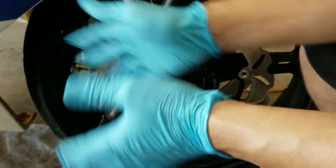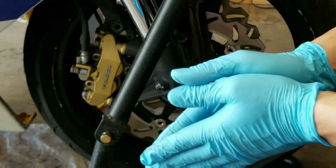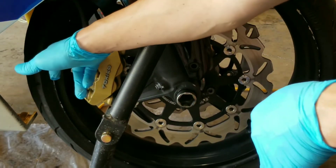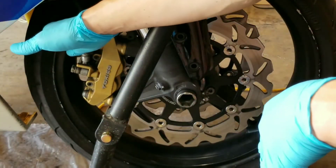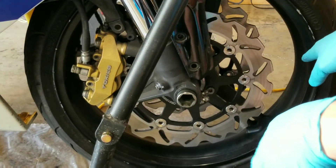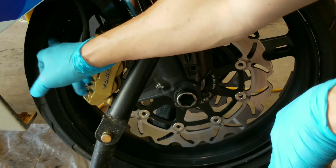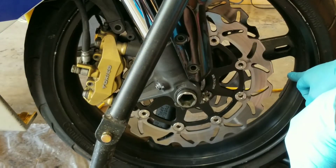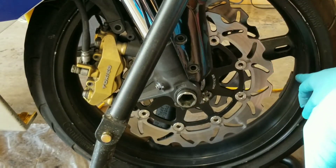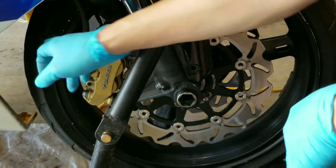Sure enough, whoever put this tire on doesn't know how to put on tires, because the dot should have been placed at the valve stem. You need to account for it — with the heavy spot at the valve stem, you fine-tune it by placing your weights on the opposite side of the tire, and this balances everything out. As you can see, the dot is right here and the weights are placed directly across from it, confirming this is the heavy spot. But I still think there's a heavy spot in the rim that hasn't been accounted for since the dot is not in the right place.